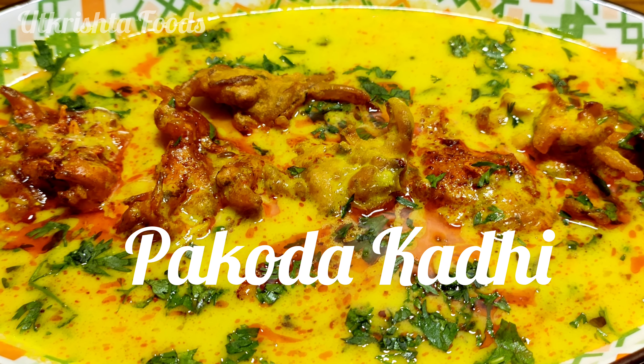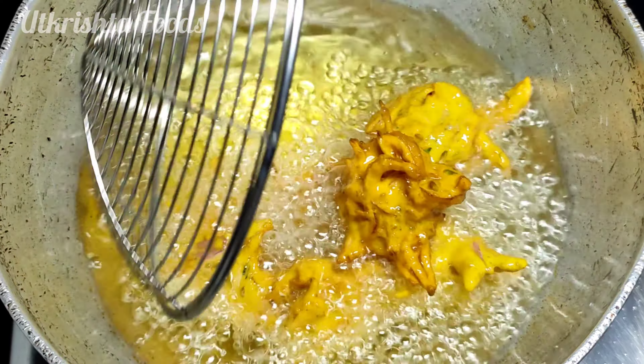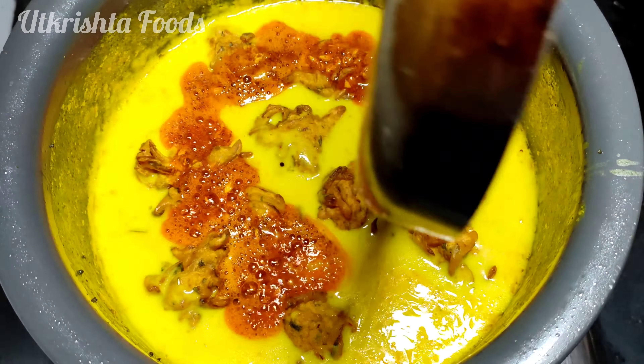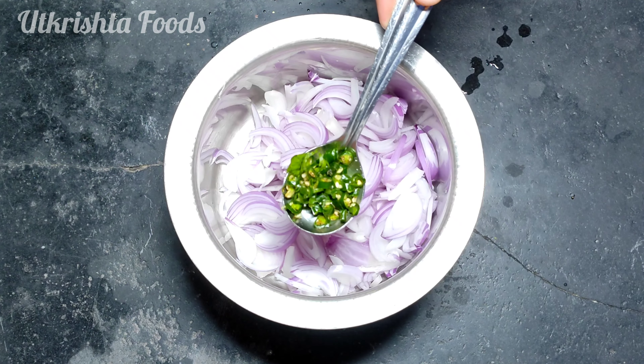Hello everyone, welcome to my channel Uttrish Foods. Today we are going to make a recipe of pakoda. It is a very universal favorite recipe. It is also an emotional memory — a very special memory of my mother's hand. Today I am going to share my mother's hand recipe.